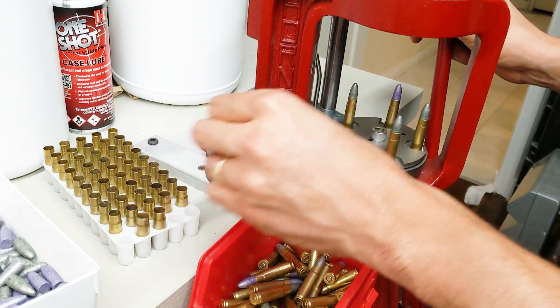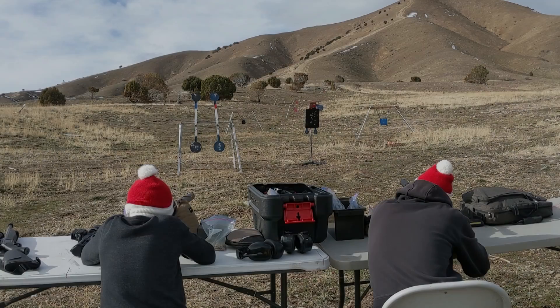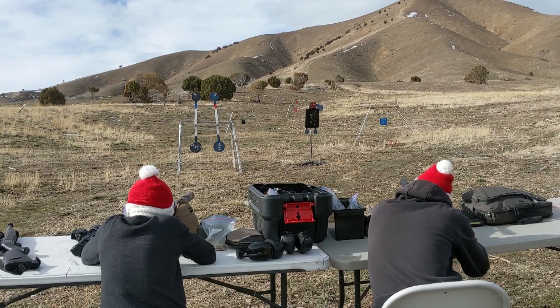Number 4, with silencers you can load very, very quiet ammo, which makes for fun subsonic plinking. It makes it great for kids, new shooters, or people who want to plink quietly.